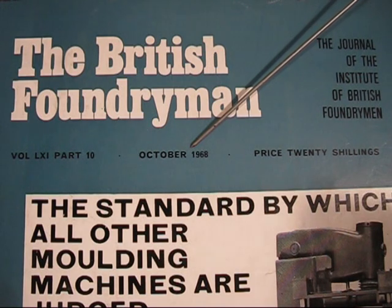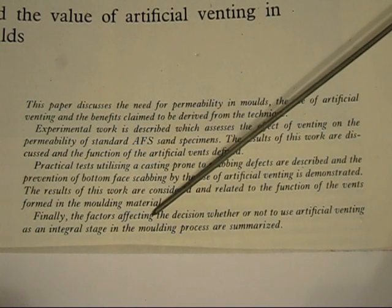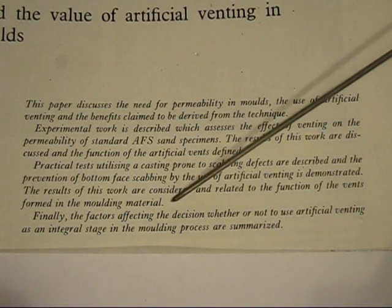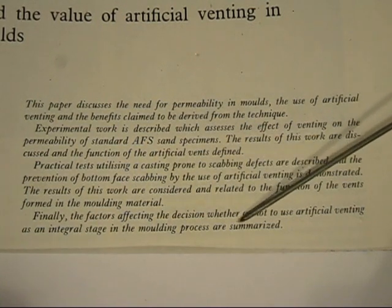It was printed in October 1968 — that was a long time ago. Under the title of the article, there is a brief description of what the article is about. The very last sentence is a very interesting one: 'Finally, the factors affecting the decision whether or not to use artificial venting as an integral stage in the moulding process are summarised.'